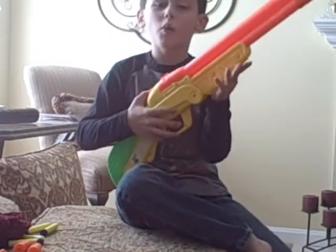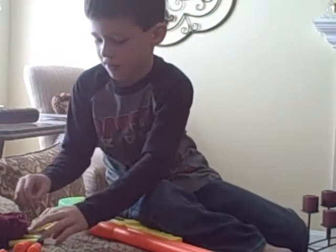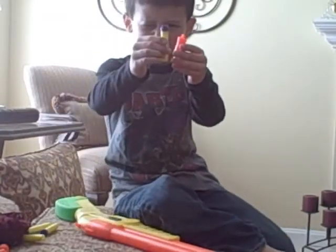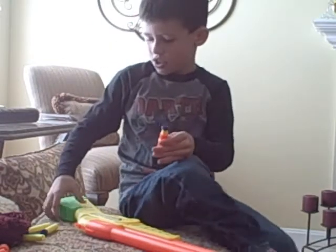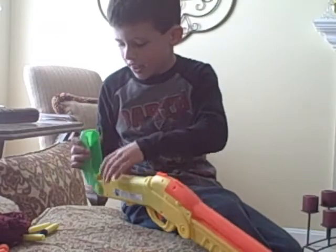And now we're going to do a test shot. I'm going to show you how to put the darts in. Then you take a shell, which is this. Take a dart, which is this. You slowly push it in. Then you put one — you open the stock, you put one in there.